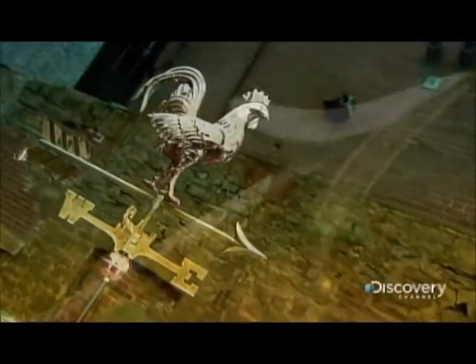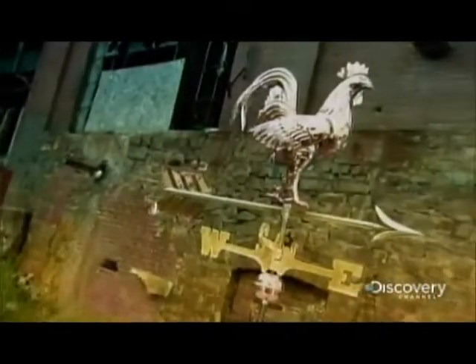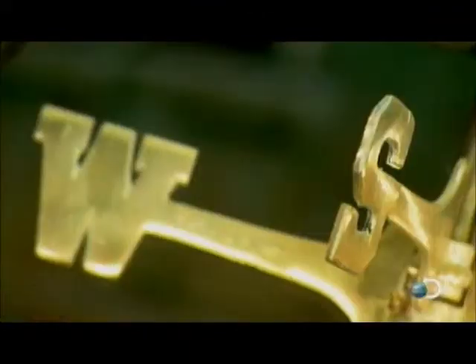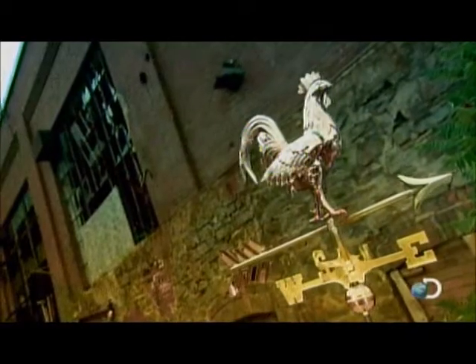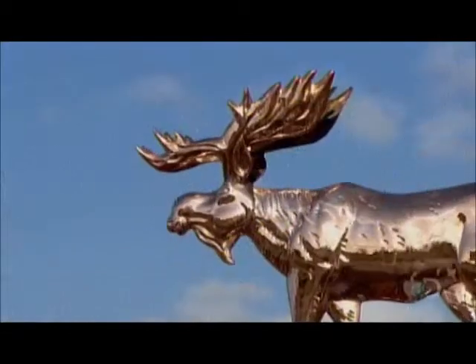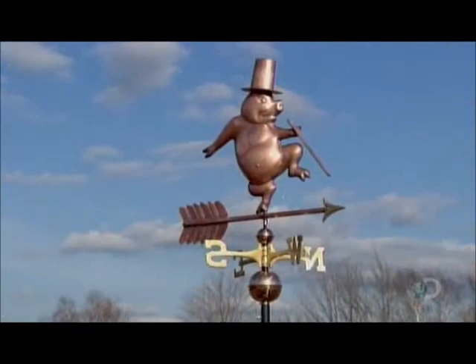Long before satellites and Doppler radar, people relied on weather vanes for storm tracking. A folk art figure balanced on an axis turns with the wind to indicate both direction and speed. Though more ornamental than practical, it's still a great way to find out what's in the wind weather-wise. As it swings with prevailing winds, a weather vane offers important clues.